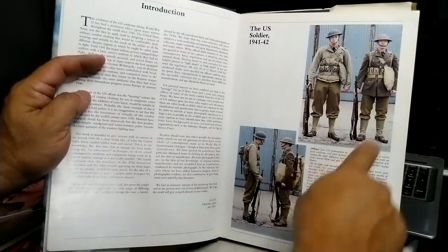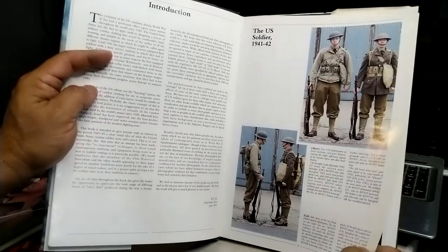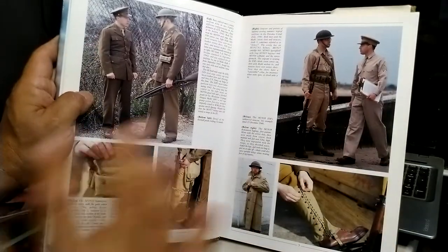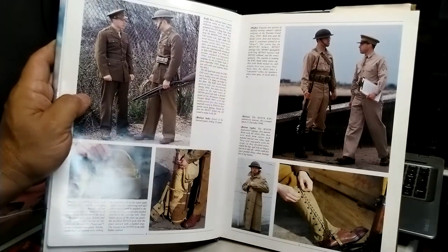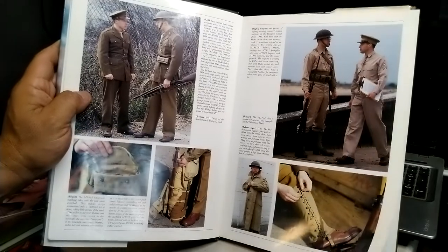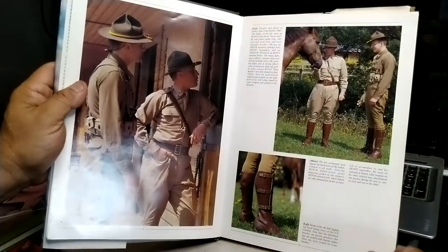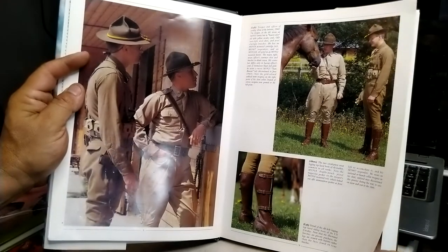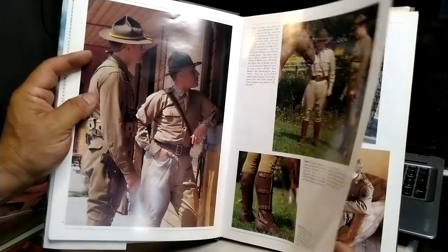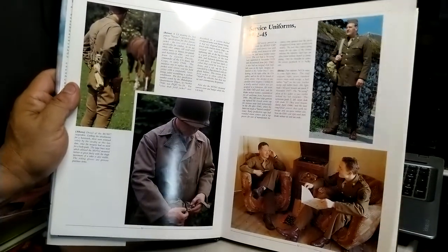Here is pre-war and early war stuff. I remember way back in those days when you could find this stuff super cheap everywhere — $20 for an actual World War II cartridge pouch or belt. I can't find that anymore, really. It's a little more difficult now, especially with all the repos that are out there.